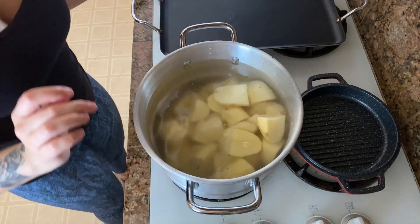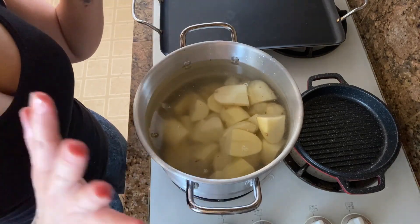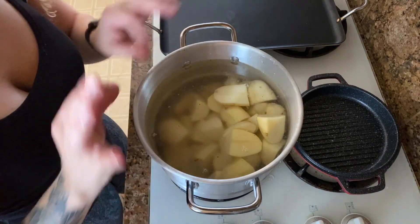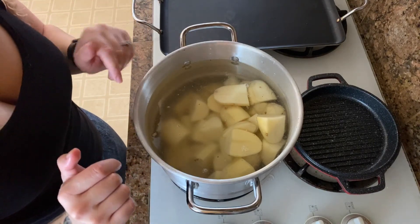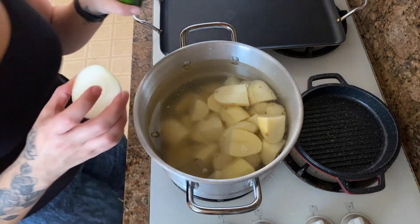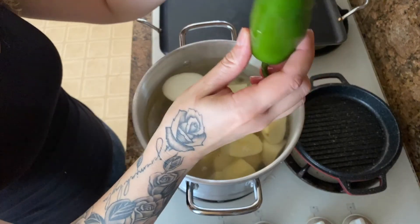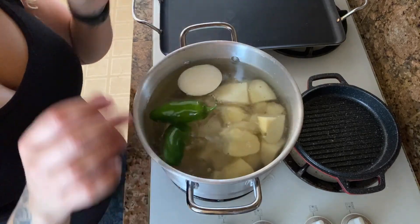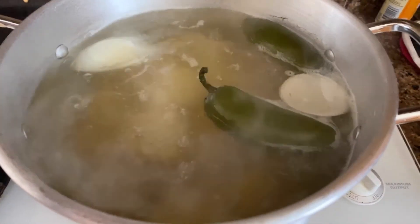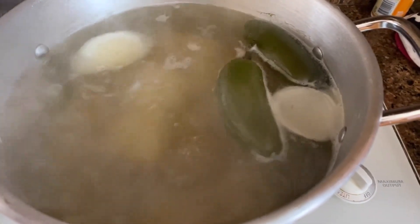If you are not doing the salsa recipe, you can stop here. Boil these down until they are just right — you want to be able to mash them with a fork, nice and tender. If you are making the salsa, you're going to add in about a quarter of an onion and two jalapeños into the boiling water. Do not leave these in for too long; once they soften up, pop them out. Our potatoes have been boiling for about 20 minutes now. I'm going to remove the jalapeño and the onion and then continue with the salsa.